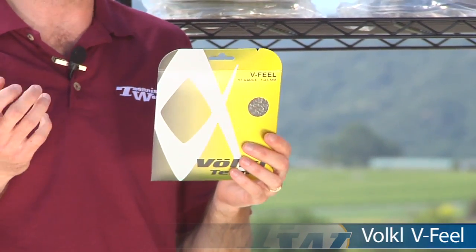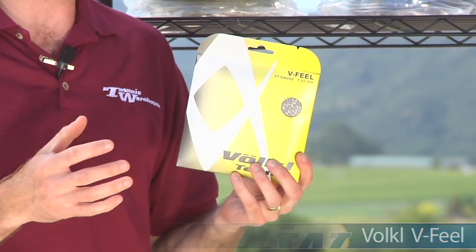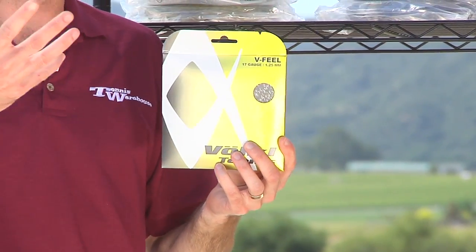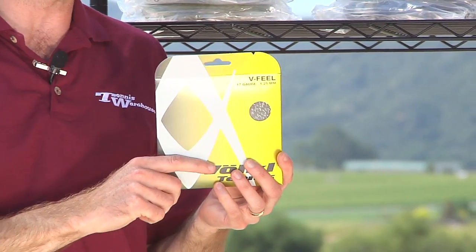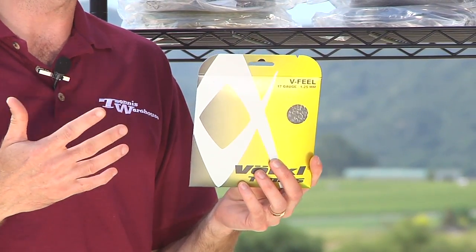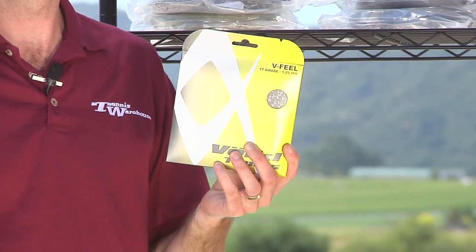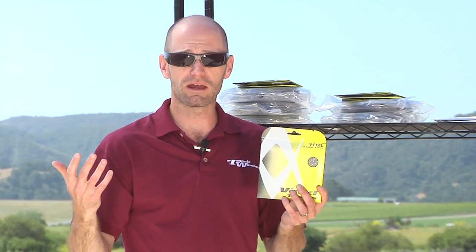It's a really nice PU multi-filament. It's very, very soft string with a lot of ball pocketing. You actually get some nice action on the ball as it comes out from that deep pocket in the string bed. I've hit this one quite a bit in a variety of different frames and it really will make any racket play very comfortably. It's got a nice comfort quality to it but it's not over-dampened, so I still have a good sense of where the ball is going.